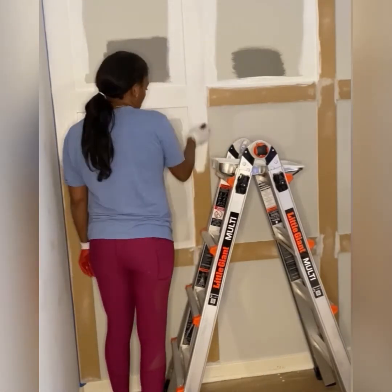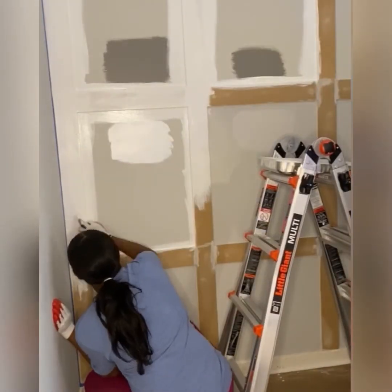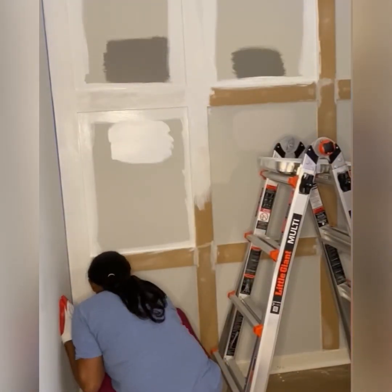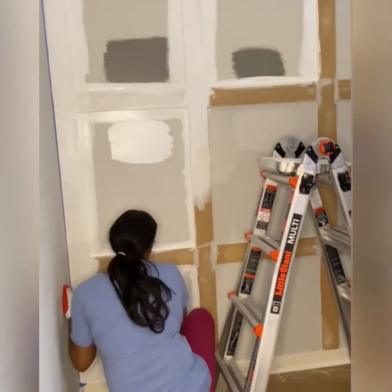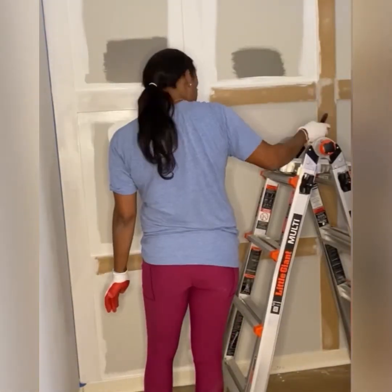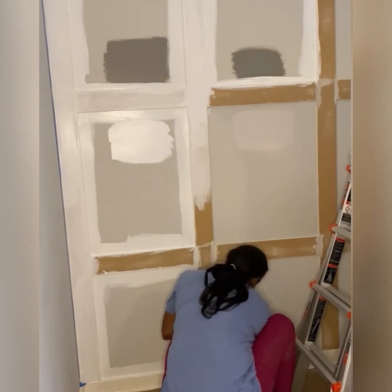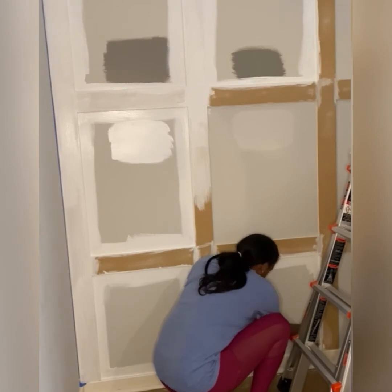I would love for you guys to subscribe to my channel - you're going to see me do a lot of home decor videos, a lot of DIYs like this wall, and also some lifestyle videos. I would love if you guys would like, comment, and subscribe. If you love to see this kind of content, there's definitely more coming down the pipeline very soon.